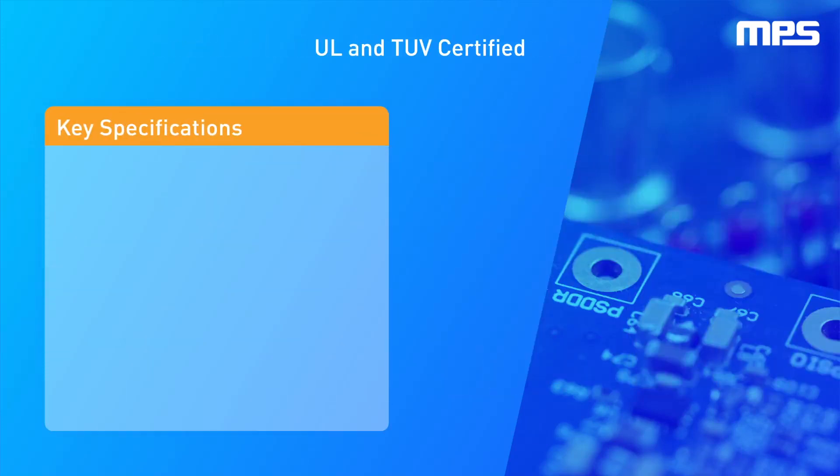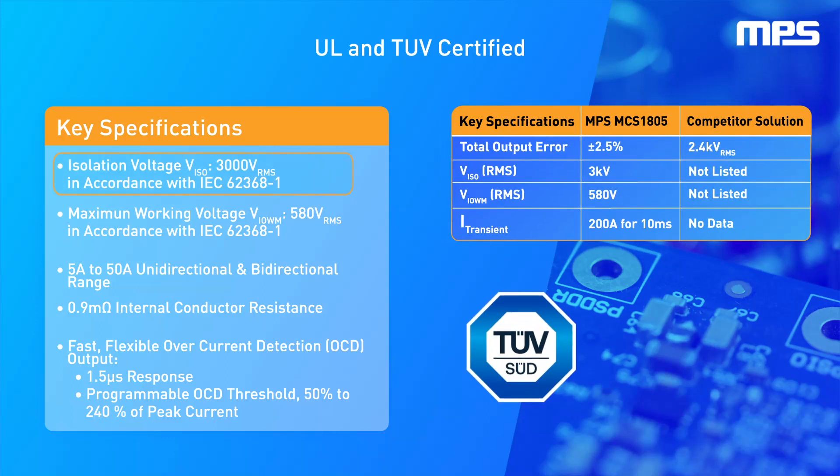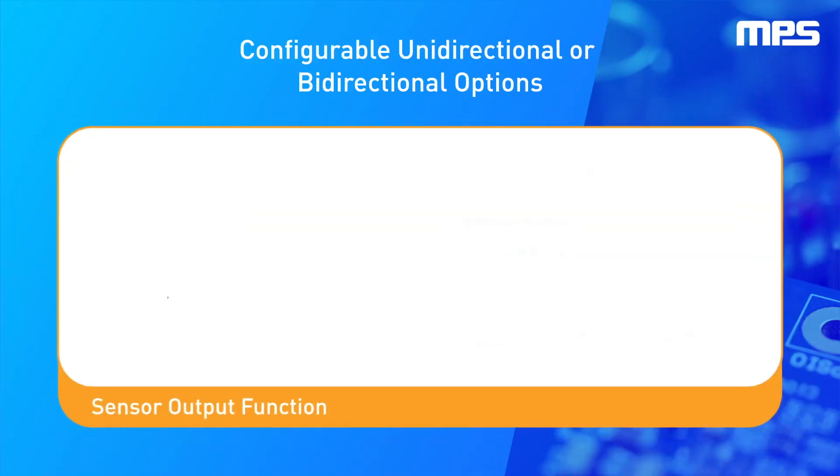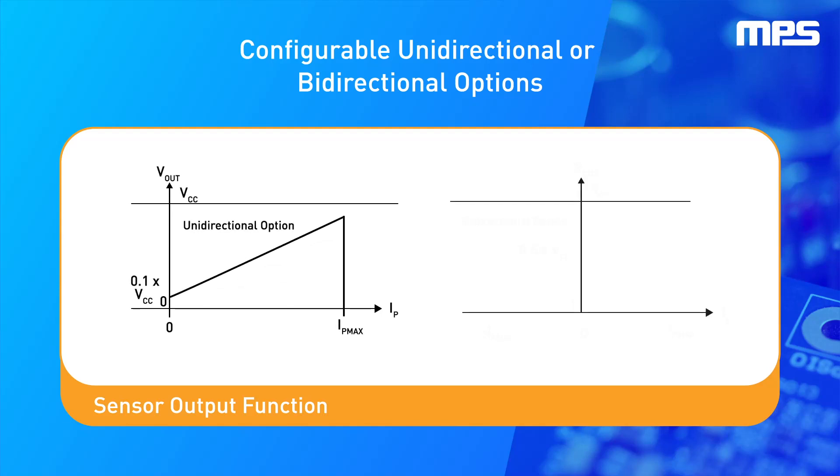The MCS1805 offers excellent performance, featuring a 3000 V RMS isolation certification and a working voltage up to 580 V RMS, both in accordance with IEC 62368-1 standards. This sensor provides a 5A to 50A range and can be configured as unidirectional or bidirectional with a 0.9 milliohms primary conductor resistance.